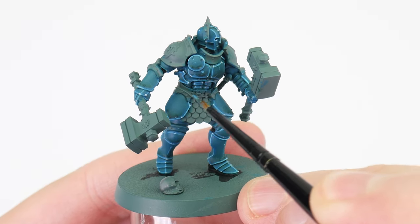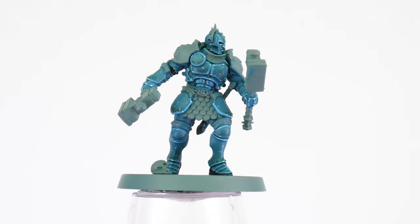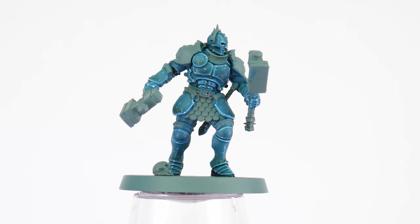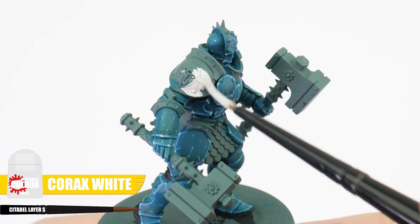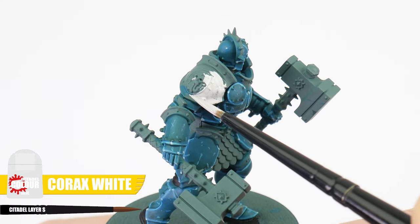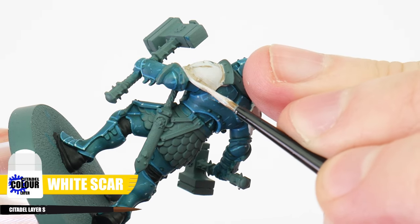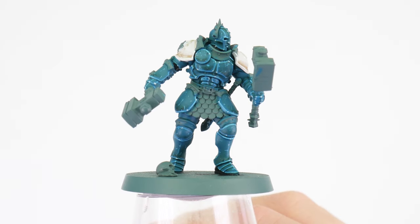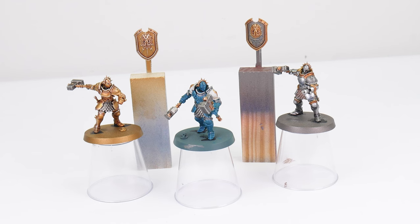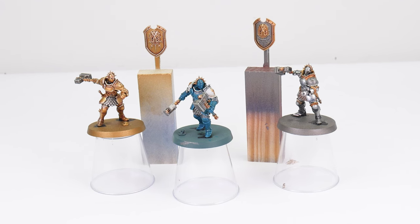To finish any armour, we can paint little scuffs and scratches, and for our Celestial Vindicator I'm using Temple Guard Blue. Now we know how to add interest, create definition and highlight using different kinds of highlights, we're able to use this to paint other areas and details of our Stormcast. To paint the Celestial Vindicator's white pauldrons, we can start with a base colour of Corax White, then create definition with a Baneblade Brown glaze and recess shade. After that, we can keep it simple with a line highlight using White Scar. And we can then work on our metallic details, which we already know how to do.